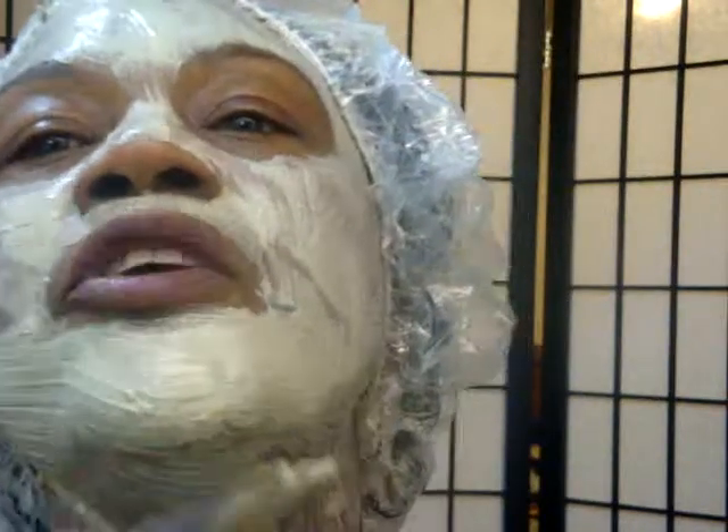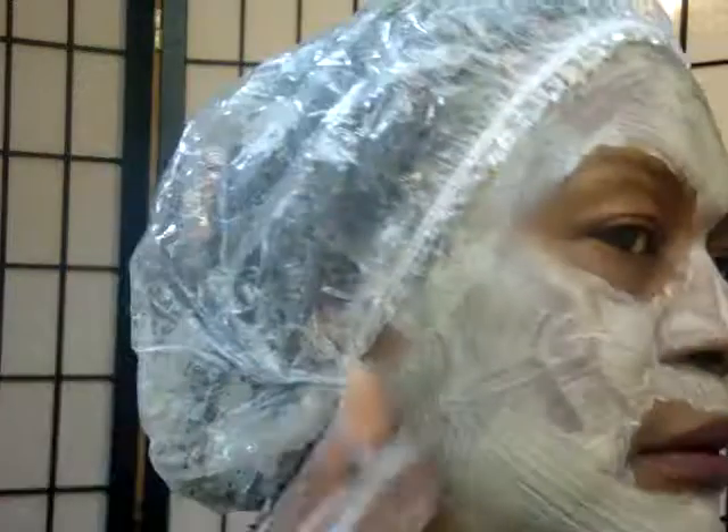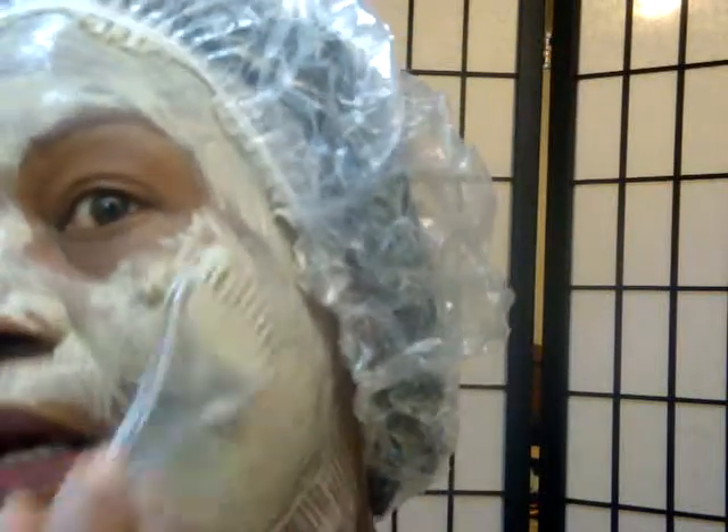I truly believe this mask is great for your skin and your hair. I believe in trying things at least once — when I tried this I really liked it, so I wanted to share the steps I take to apply the mask.